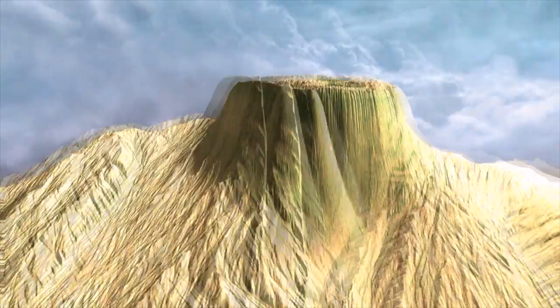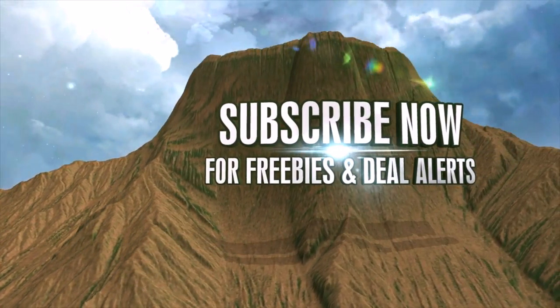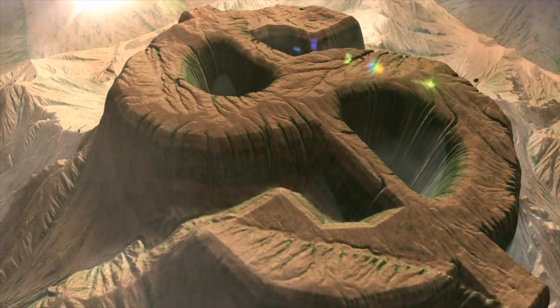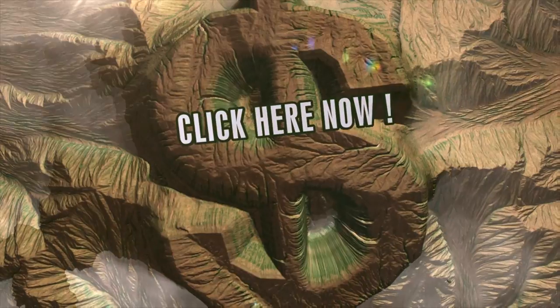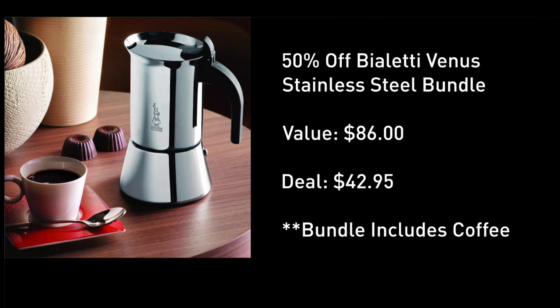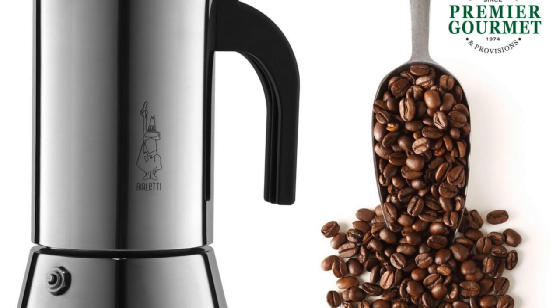But before we get to this, if you're not yet subscribed to this channel, you are not getting my daily deal alerts and you are not eligible for freebies. Click the subscribe button you see on your screen, and you could be eligible for my huge deals and freebies moving forward. It's 43 bucks, down from 70, plus a half pound of gourmet coffee for this six-cup stovetop espresso maker bundle.